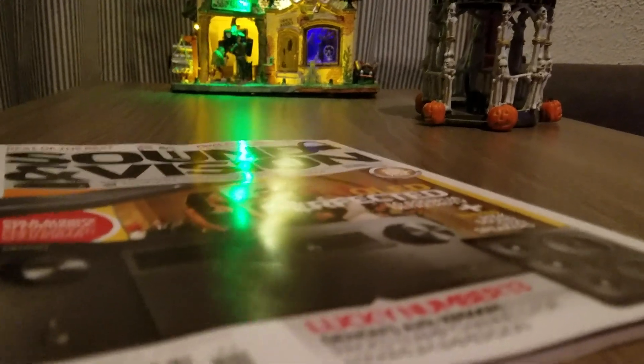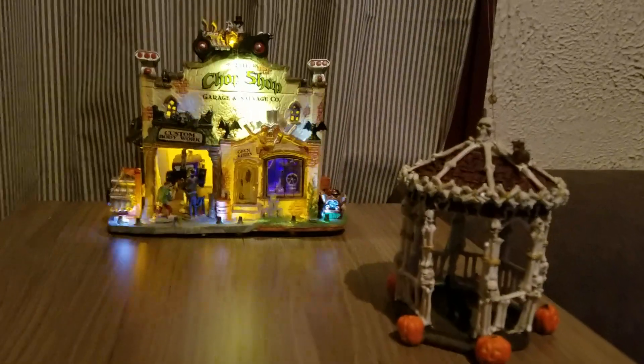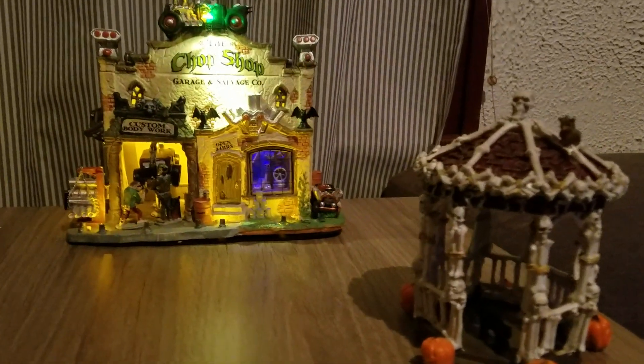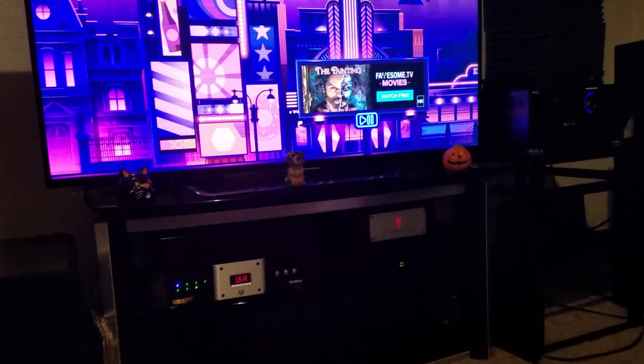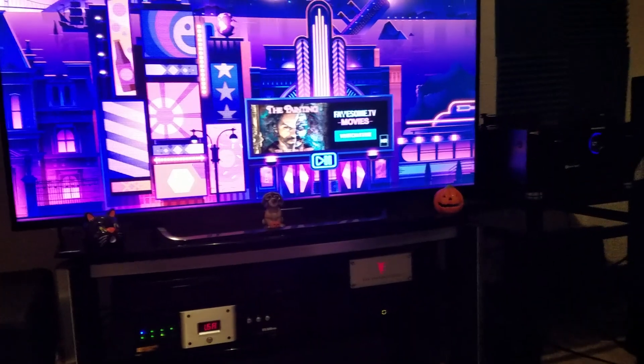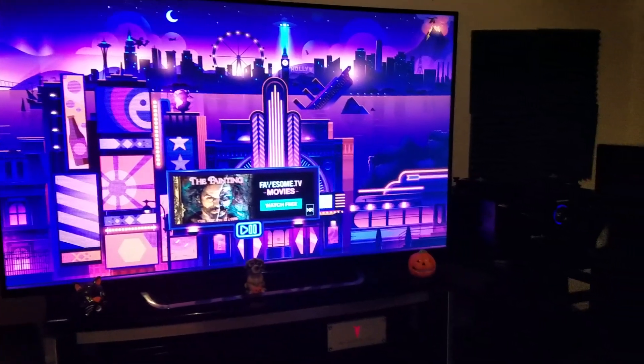For this Halloween, I'll actually be adding to the Dolby Atmos DTS:X surround sound object-based audio setup and adding external power amplifiers to the mix. I'll be adding two monoblock power amplifiers to each front left and right main speakers of the surround sound configuration.